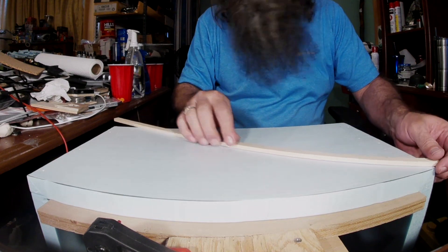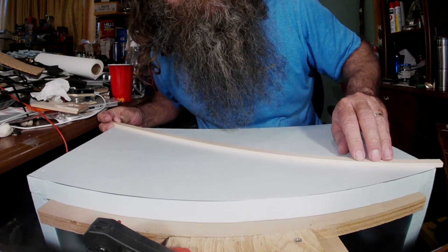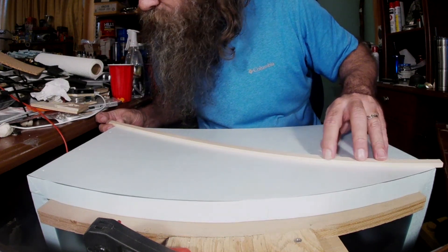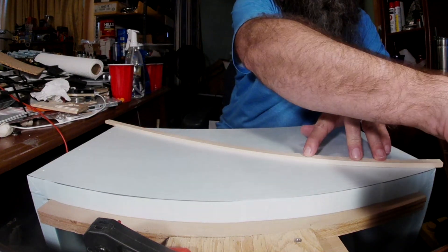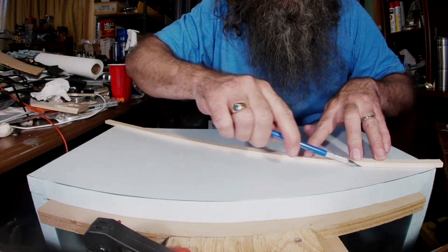Greetings, this is Sean and today I'm continuing on with the walls for the kitchen project that I'm doing. What I'm doing here is trying to find the center of this particular wall.